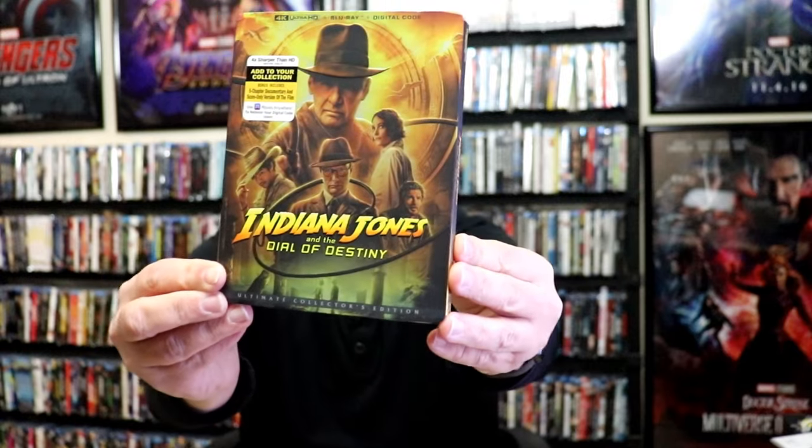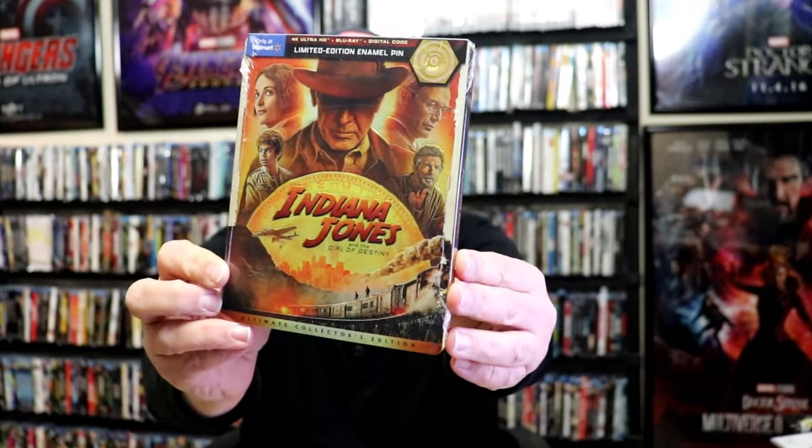I do want to take time to show you the other releases for this title. We did get a really nice looking embossed slipcover for the 4K release. We also got a Walmart exclusive with different artwork — it comes with a pen. And then we also got different artwork on the Blu-ray release. Very nice looking releases for all of these.